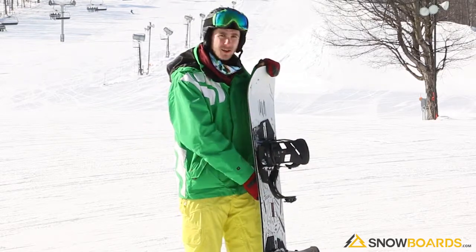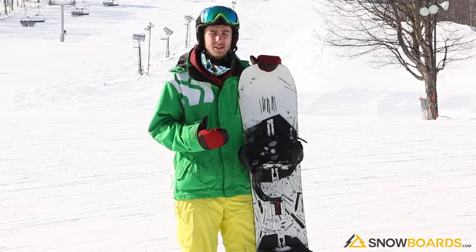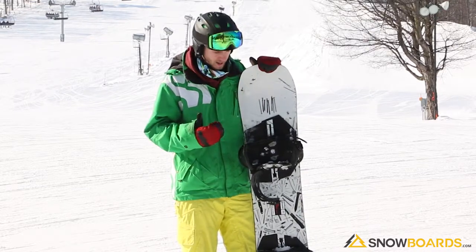It used to be a flat rocker, now it's pure camber, so it's got a lot of pop to it for hitting some kickers. Still pretty playful — you can hit some rails with it, spin it, have some fun with it.